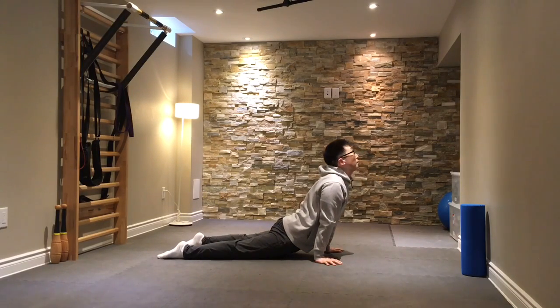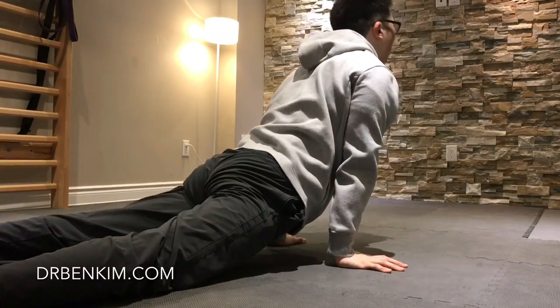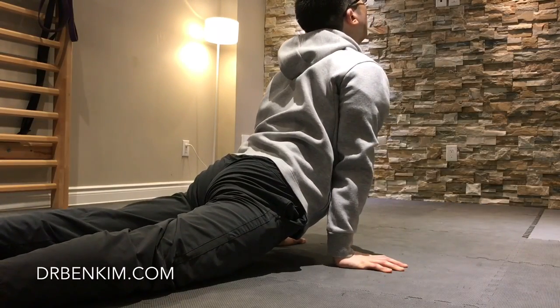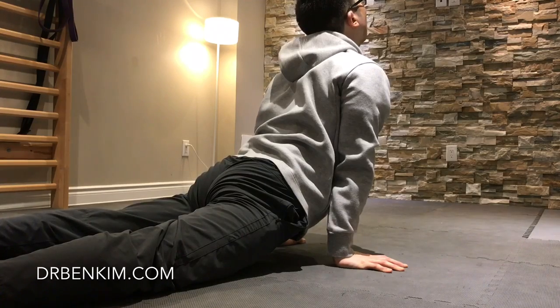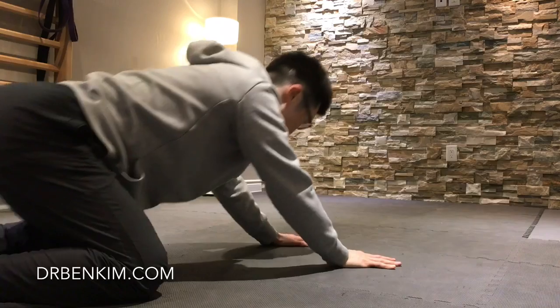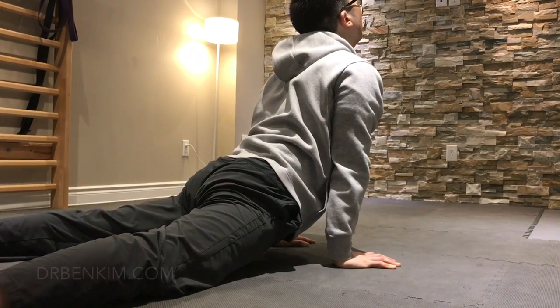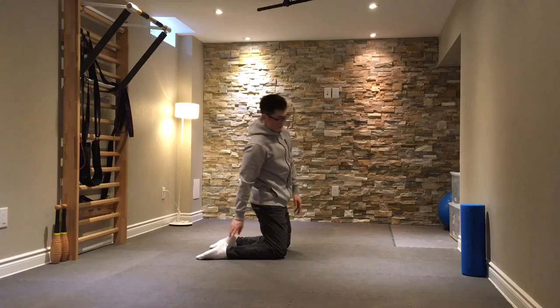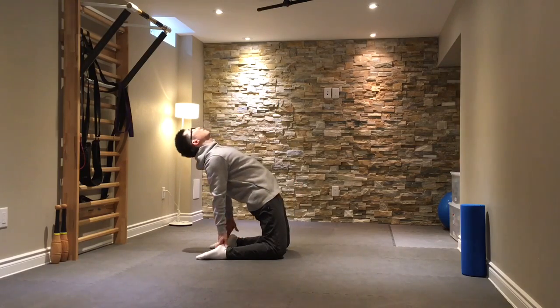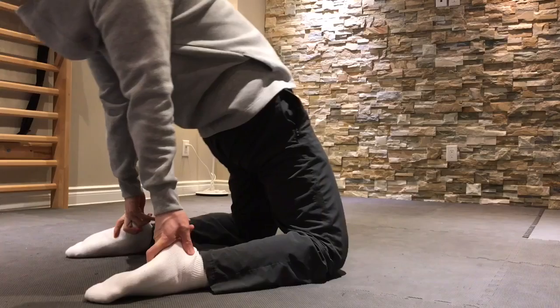This is a cobra position — again, it's very good for extension. Anywhere from three to five repetitions is what I typically do of the cobra position. Then you can alternate with a resting pose, and then just rock back with your hands on your heels, pulsing forward to further improve extension through the spine.